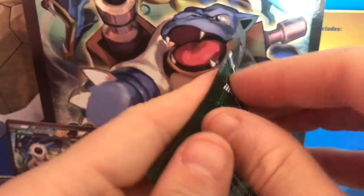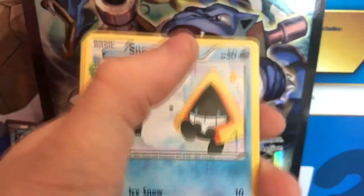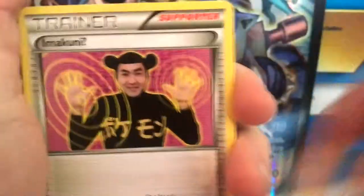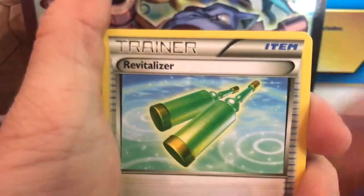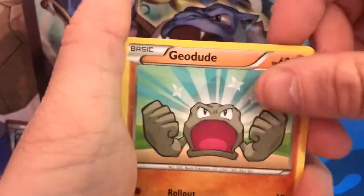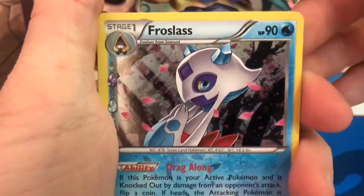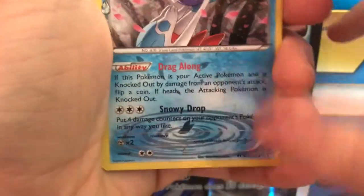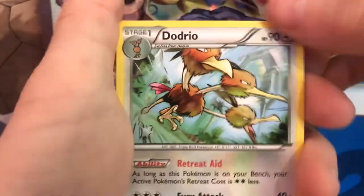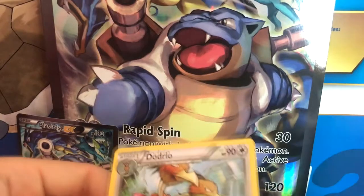Now we're going for the Venusaur pack — it'd be nice if we could get a Venusaur in this pack, we shall see. We get a Snorunt, a Jynx (that picture is so weird), a Revitalizer, a Machop, a Paras, a Fire Energy, a Geodude again, a reverse holo Pokemon Center Lady, and a Frostlass — we got that last time as well, very nice looking card with that little droplet at the bottom. Unfortunately just a Dodrio as the final card — disappointing, nothing too major in that one.